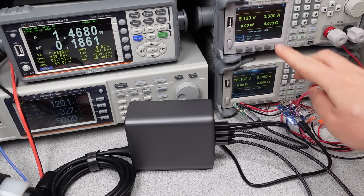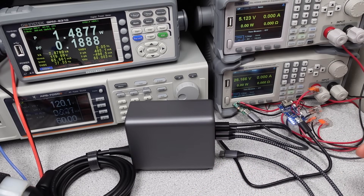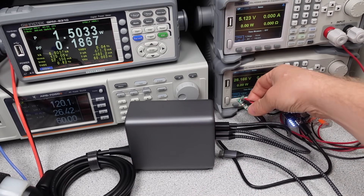Whether it will stay on long-term I don't know. With any USB-C PD device, it isn't made to power devices all the time — it is still a charger.